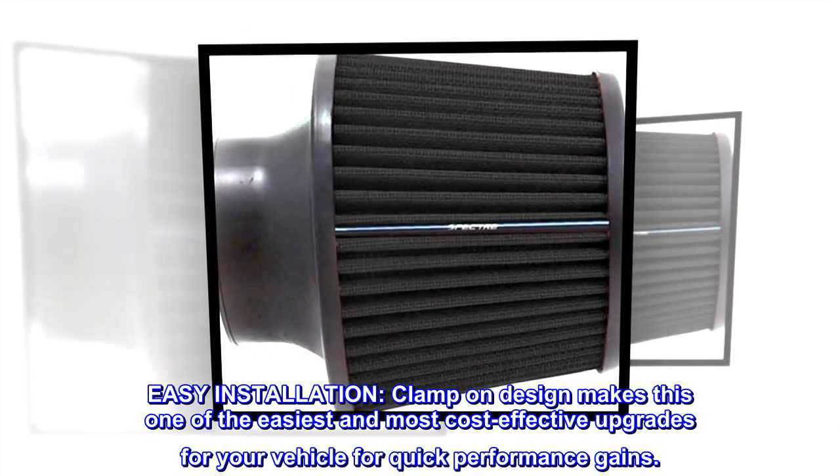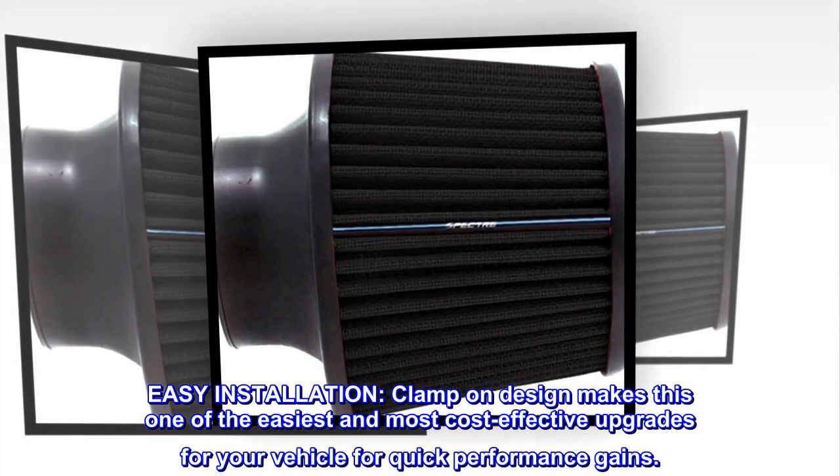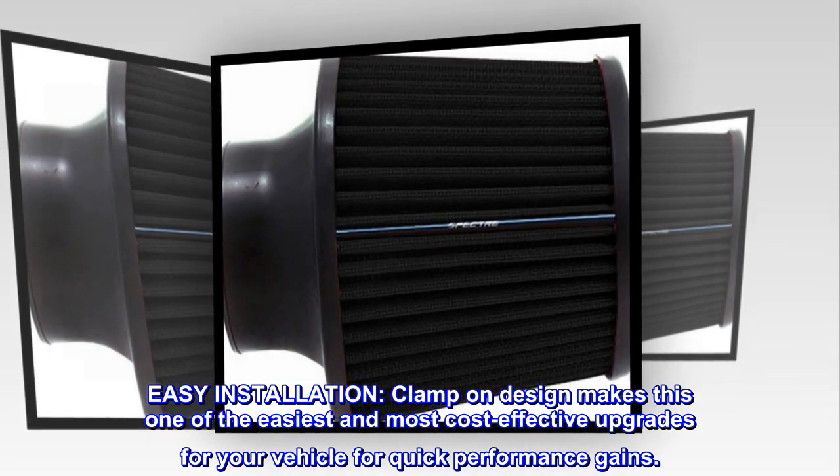Easy installation. Clamp-on design makes this one of the easiest and most cost-effective upgrades for your vehicle for quick performance gains.